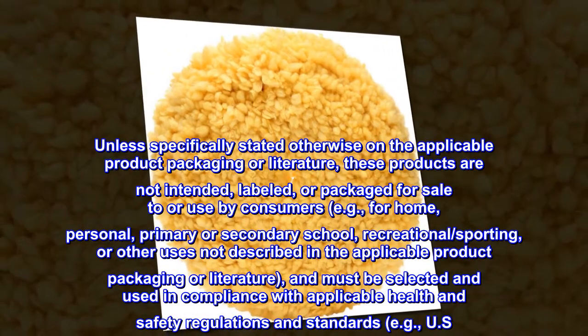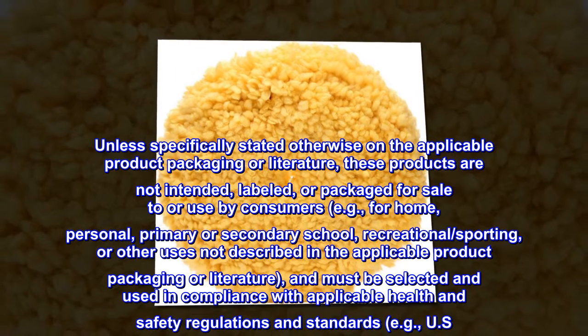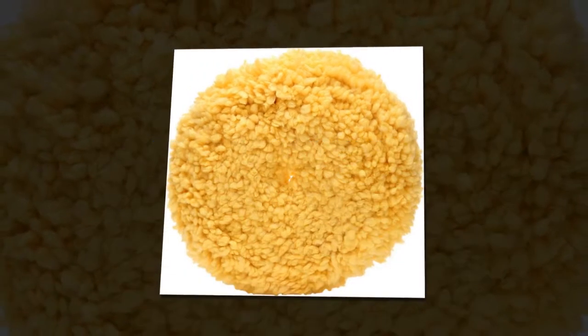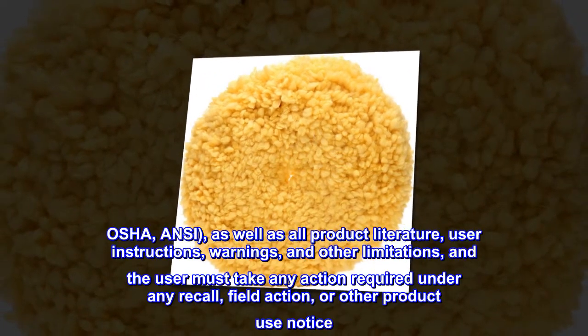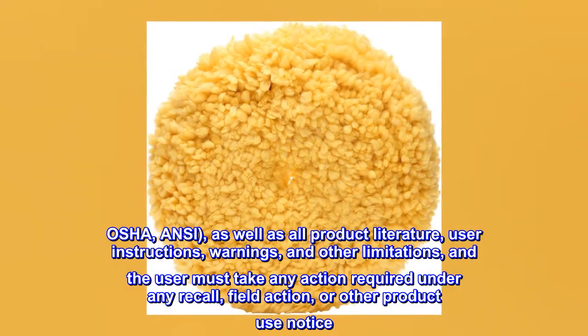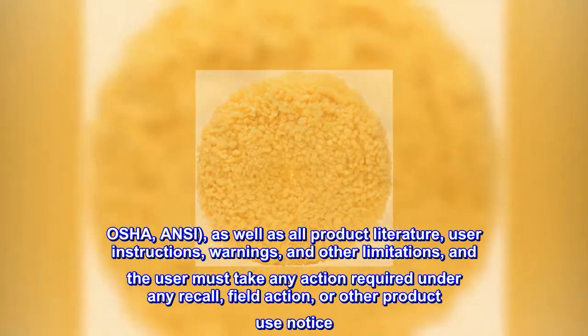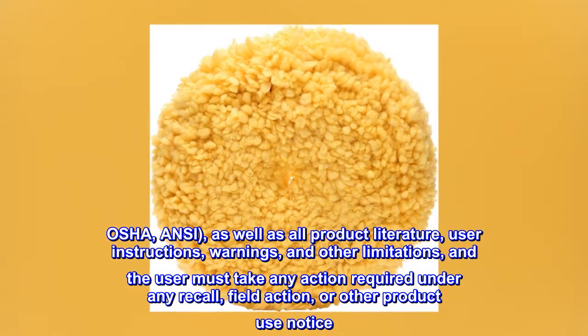These products must be selected and used in compliance with applicable health and safety regulations and standards, e.g., U.S. OSHA, ANSI, as well as all product literature, user instructions, warnings, and other limitations. The user must take any action required under any recall, field action, or other product use notice.